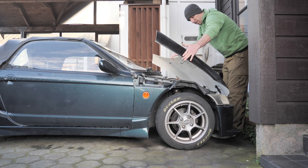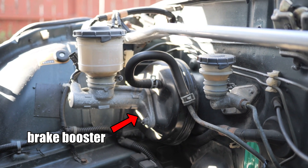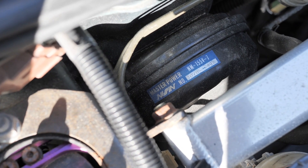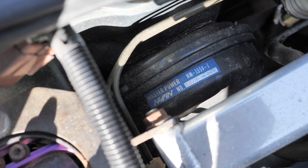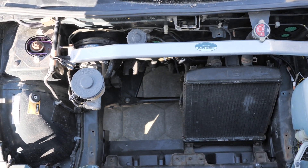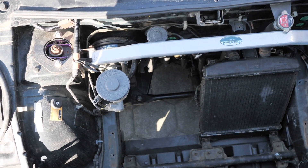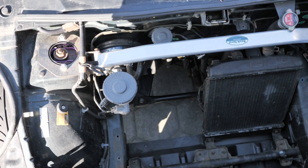Right now the brake booster uses vacuum from the engine to assist your stopping power, so when I take the engine out, there won't be any assisted stopping power. I did think about going with manual brakes to keep it simple, but when they recertify the car, they'll do a brake test to make sure the car stops within a certain distance. I'm not sure it stops within that distance now, and also I always skip leg day, so I don't think I'm strong enough for manual brakes.